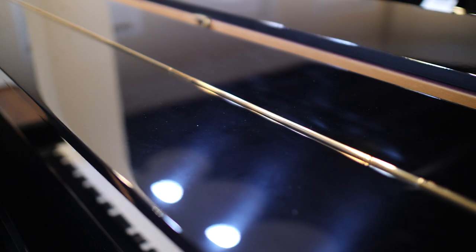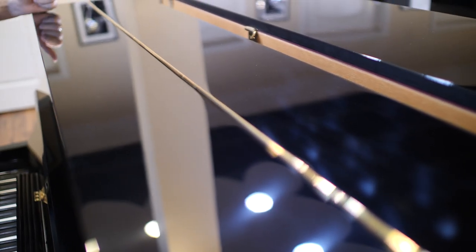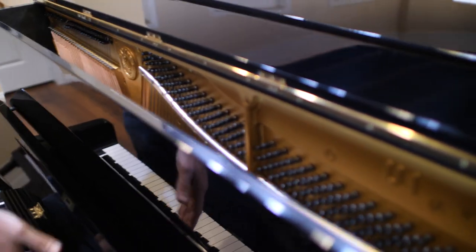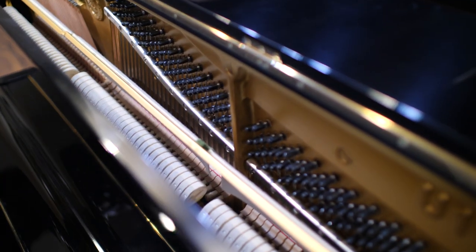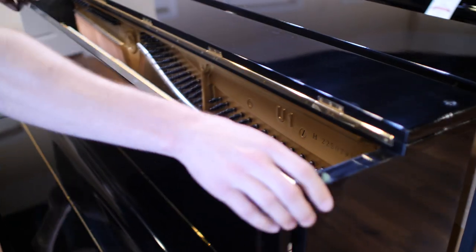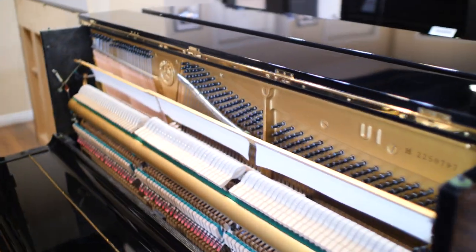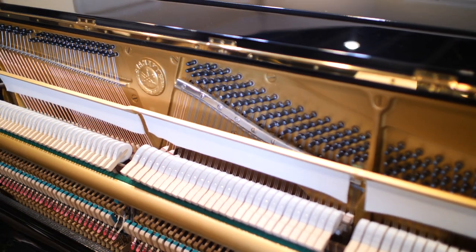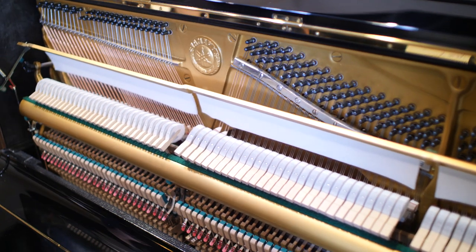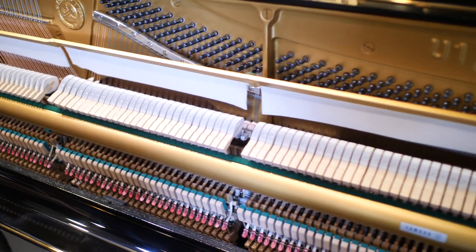The U1 has changed very little over the course of the years — 48 inches and it just sounds great, plays great, they last forever. I love working on them. I think most technicians love working on them because they're just so easy to work on; they do what you want them to do, they sound great when they're done, they play very well.